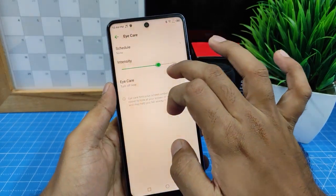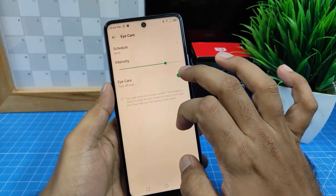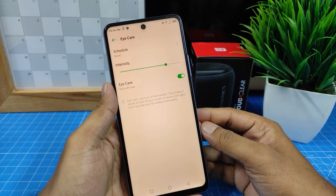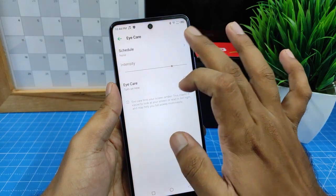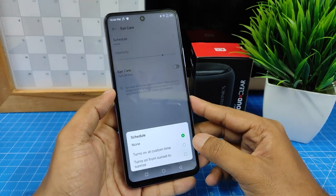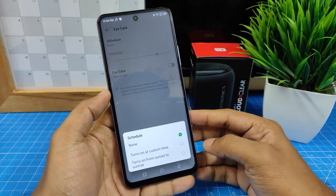You can also control the intensity of iCare Mode. This mode is very useful at night times. You can also schedule the iCare Mode — either with a custom time or from sunset to sunrise.